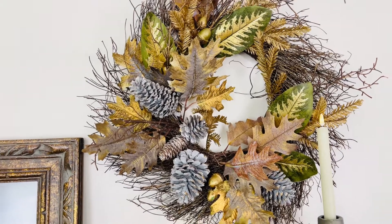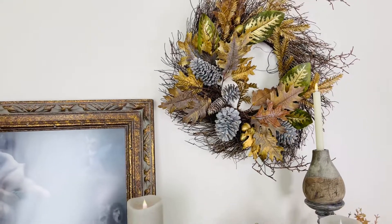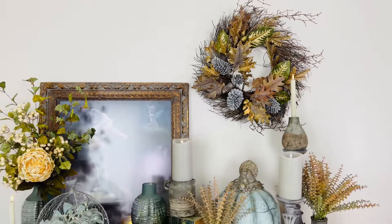Who doesn't love a gorgeous fall wreath? There are a couple different ways of approaching the fall wreath, and I love this one because I feel like it's a little more rich and formal and elegant.